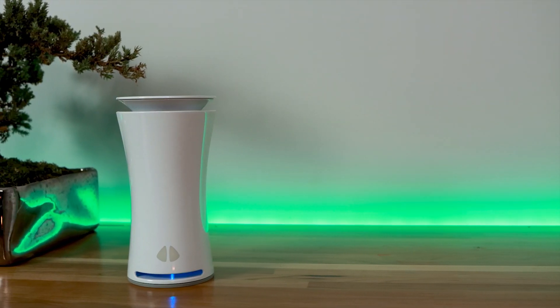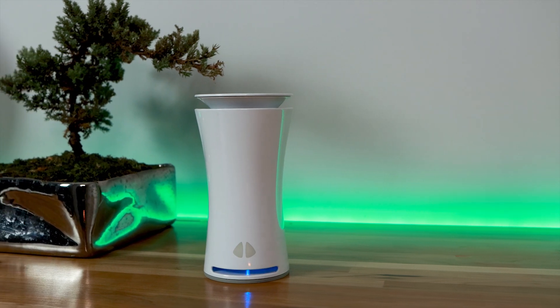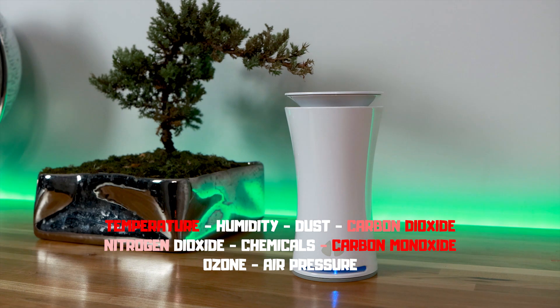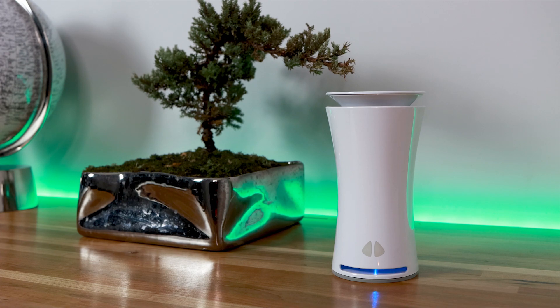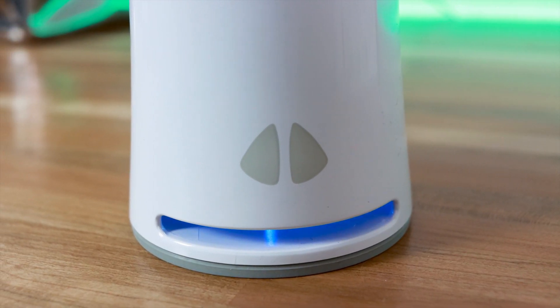Yuhu uses the following sensors to help you track the air quality inside your house: temperature, relative humidity, dust, carbon dioxide, nitrogen dioxide, chemicals, carbon monoxide, ozone, and air pressure. These sensors are extremely effective and sensitive. So if you have wooden furniture, carpet, or if you're using some chemicals during cleaning that you may not be familiar with, Yuhu helps you get educated about the air quality inside your house.